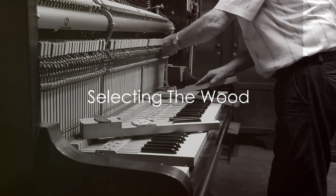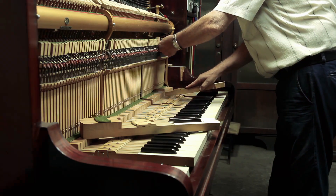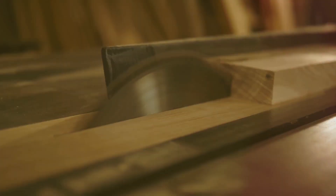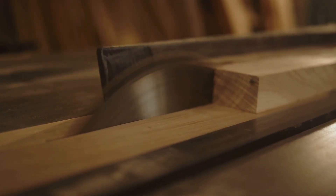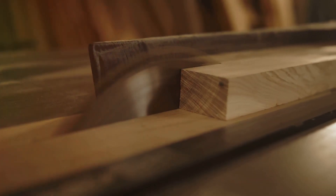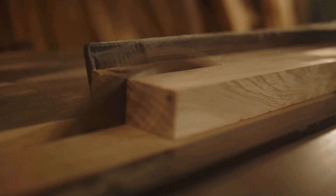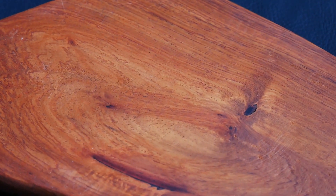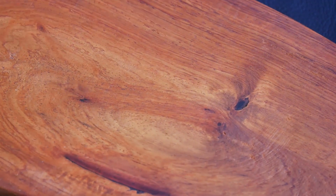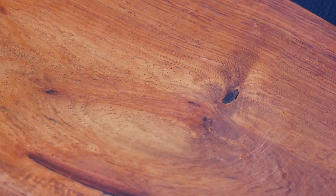Every beautiful piano begins with a simple yet crucial decision: the selection of wood. It's not just about picking the tallest tree in the forest. It's a decision that requires a discerning eye, an understanding of the unique characteristics of different types of wood, and a deep appreciation for the craft. Consider the soundboard, the heart of the piano's resonance. Spruce is often chosen for its unique ability to transmit sound waves efficiently. Its tight, even grain allows for a clear and vibrant tone.